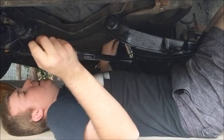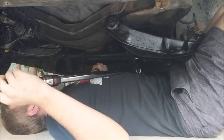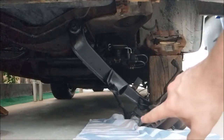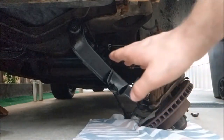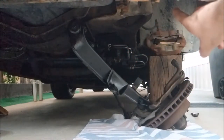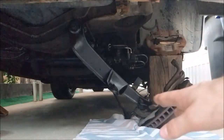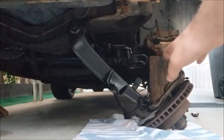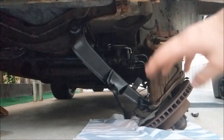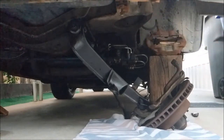Oh my gosh, 90 foot-pounds is so hard to do on your back. What I'm going to do now is tighten down the lower ball joint nut, and then I'm going to bolt it to the upper ball joint just to hold it in place. Then I'll fold a towel up, put it on the jack, and have the weight of the spindle supported on the jack, because it weighs like 50 pounds. It's hard to lift the control arm when you're holding 50 pounds.